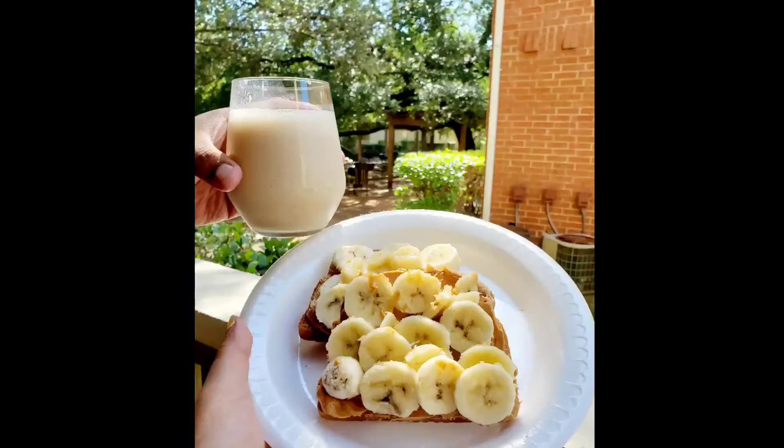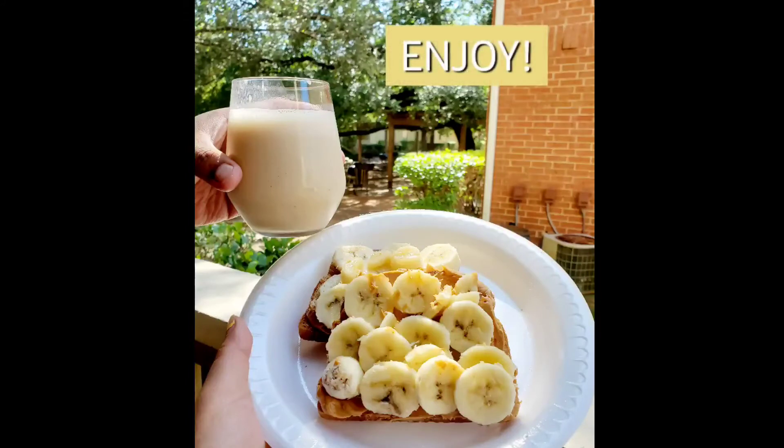And there you go. I hope you all enjoyed this video. Until next time!